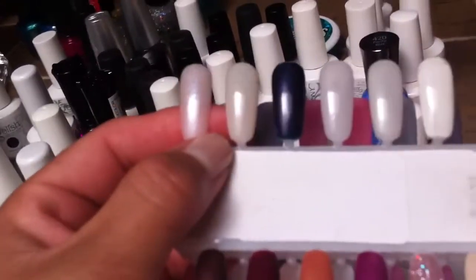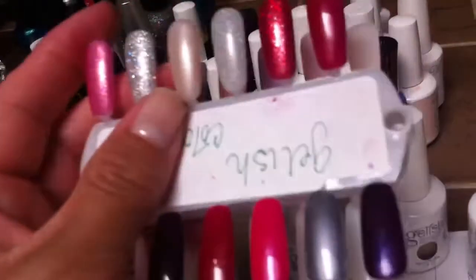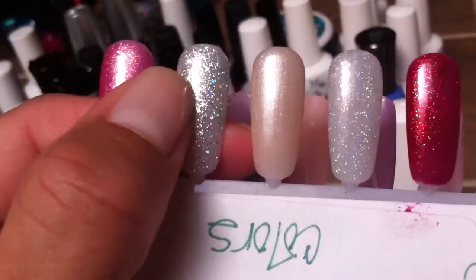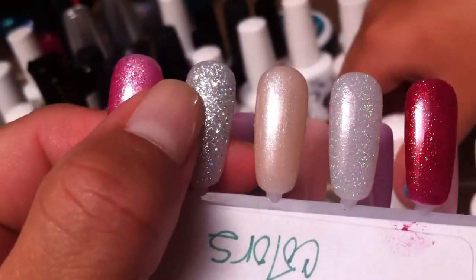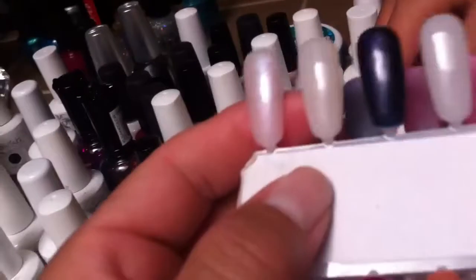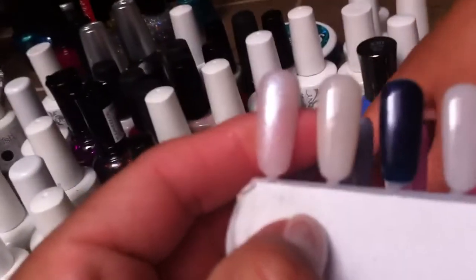Very pretty. It's very similar to the other color that I showed you, but this one is a little bit more like a nude color with a sort of peachiness to it, whereas the other one is like a light, light pink.